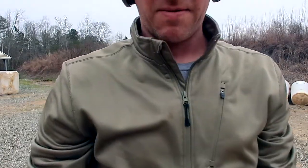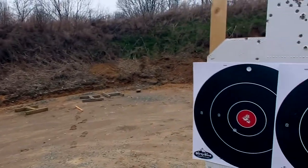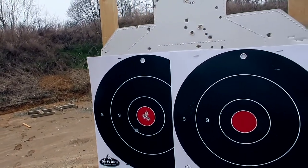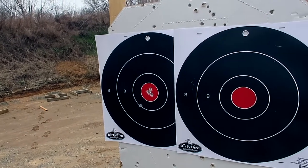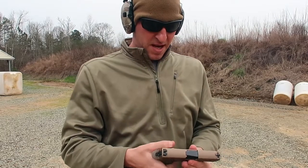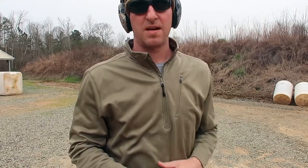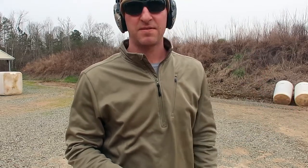All right, let's see how that worked. Gun felt good. So I shot the Glock 19X at the left target. Next up is the SIG P320 in the compact version. I'm going to be shooting at the right target, five rounds at about 10 yards.